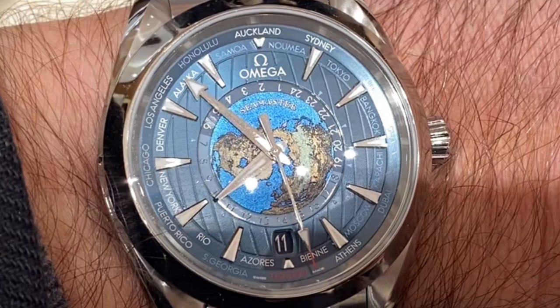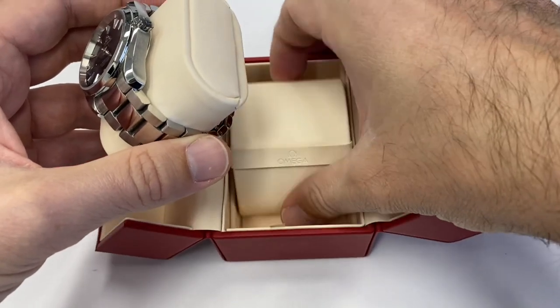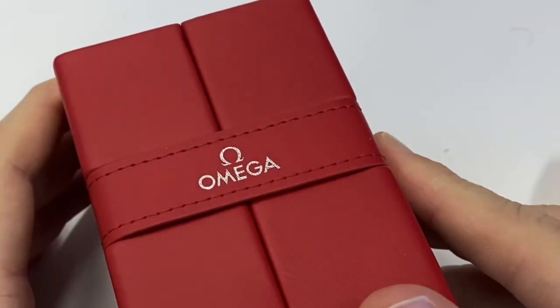Anyway, thank you very much Omega for the lovely service here at the Hong Kong boutique in Central. I really appreciate it — lovely pouch, another satisfied customer. Thank you for watching, guys — bye-bye.